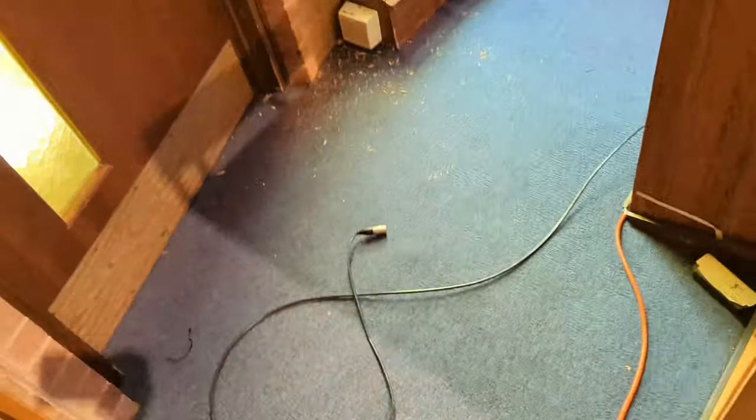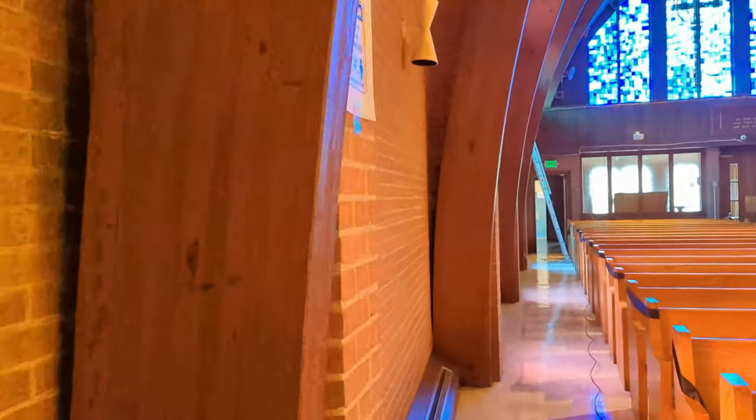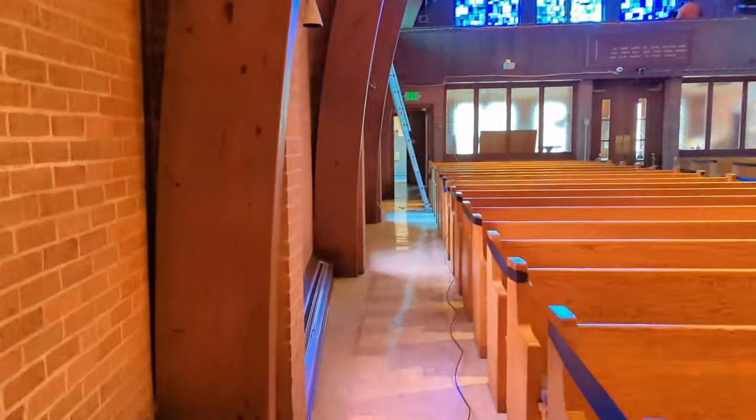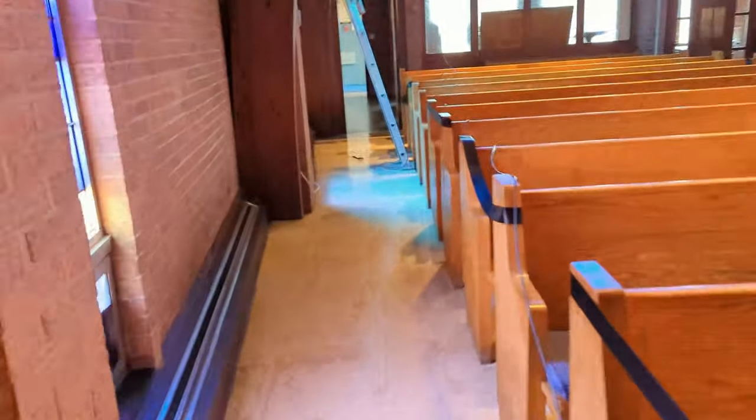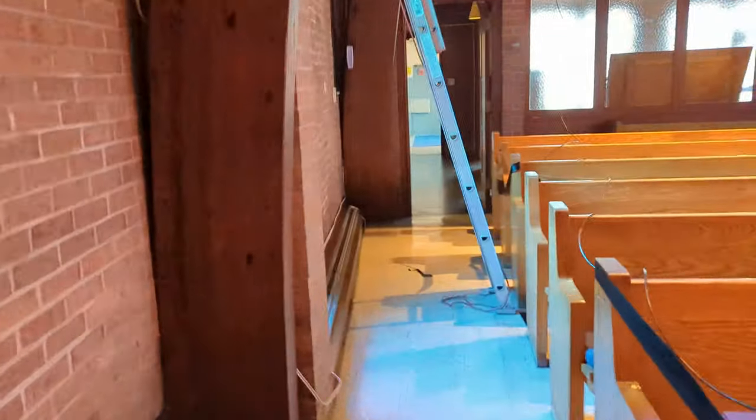Thankfully I didn't throw these ethercon connectors away. This is the one we tested, and this is the other one they are now running back through the ceiling to replace the other connection. Now let me show you the piece we still need to come back and finish.